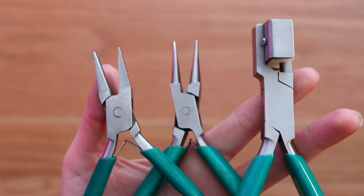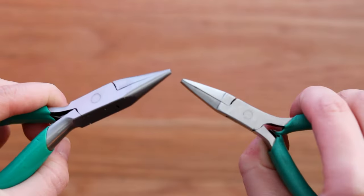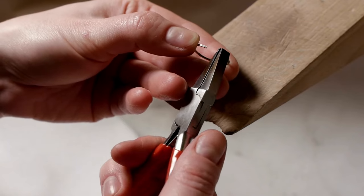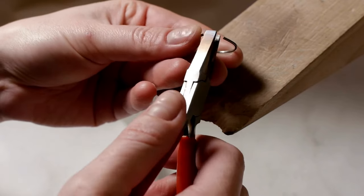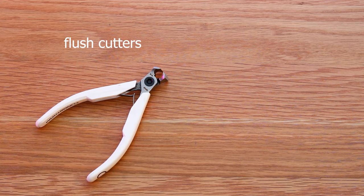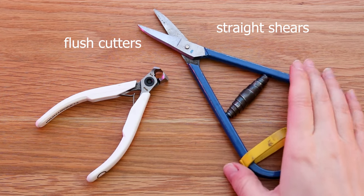These are extremely useful for a number of jobs, and it's great to have at least two flat pliers that will help you with precise handling of small pieces like jump rings, for example. You will need flash cutters or stride shears to cut your metal.